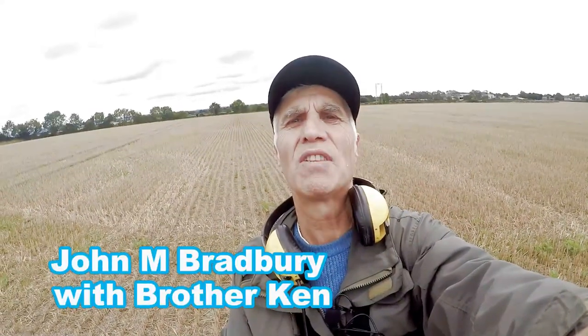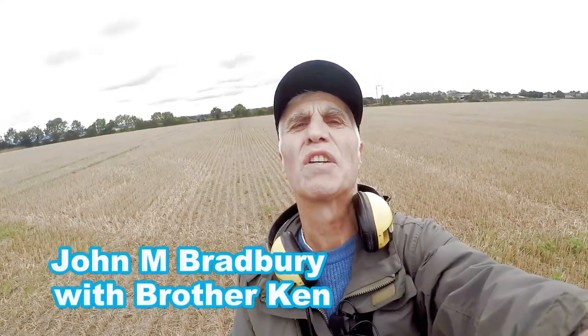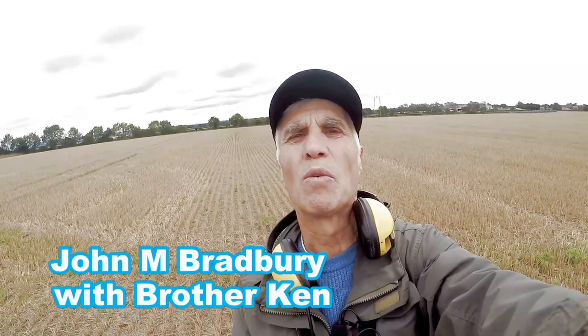Welcome to John's Metal Detecting Adventure. Here we are in search of history, an ancient town. We're hoping to find hammered, Roman, and all different types of artefacts. Join me and see what we're going to find today.